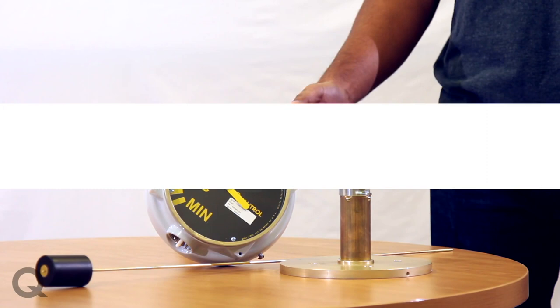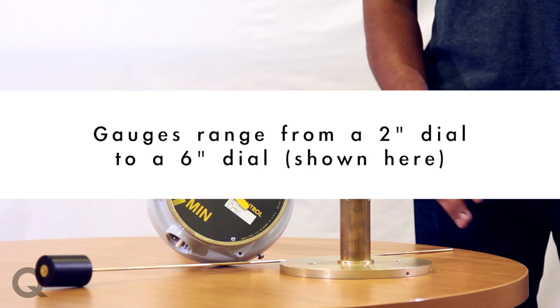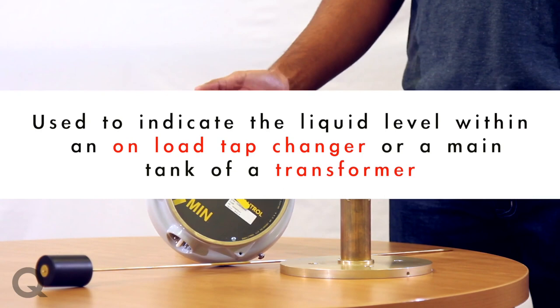Hi, my name is Nikhil. I'm an applications engineer here at Qualytrol. Today we're going to be talking about Qualytrol's liquid level gauges. Qualytrol offers gauges ranging from a two-inch dial all the way up to this six-inch dial.